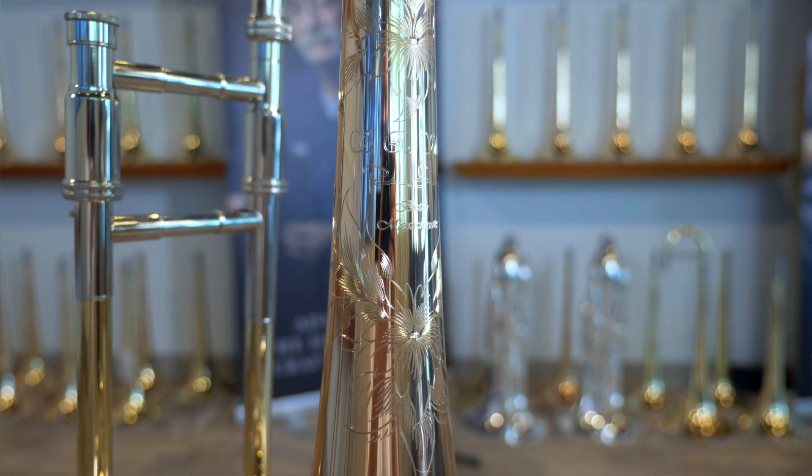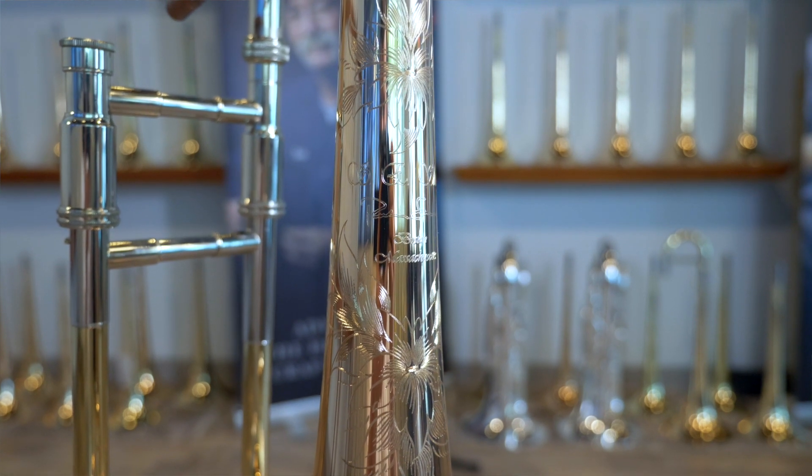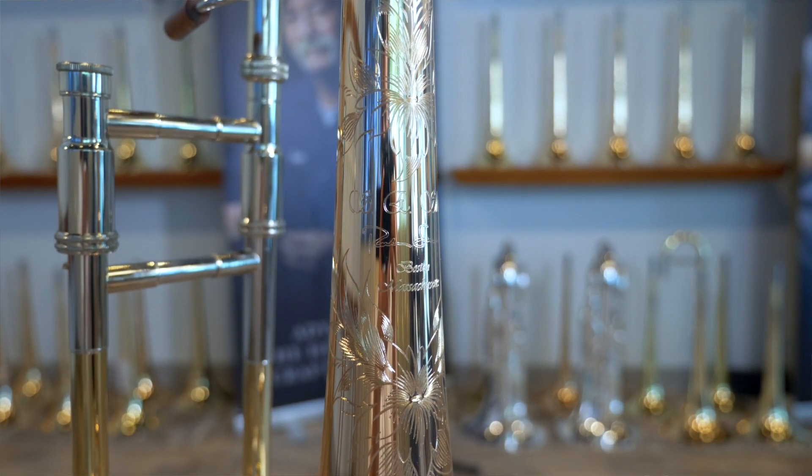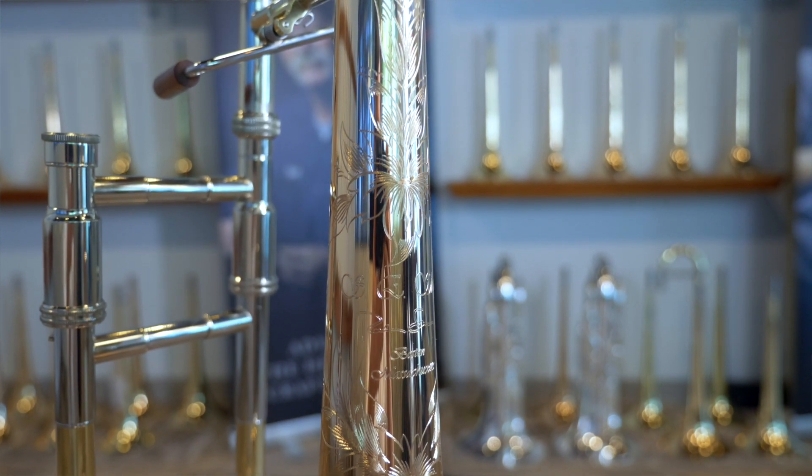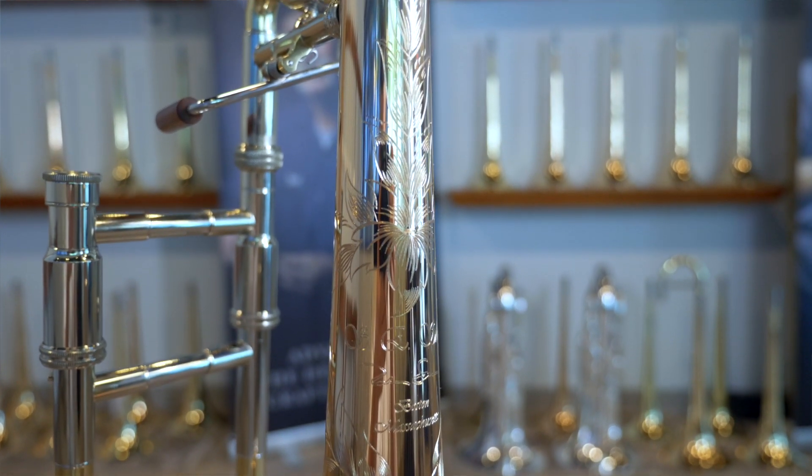We'll also have a T25-47 slide — a dual-bore slide — which means that you have the stability on the front end of the horn and the space to blow through the horn on the back end.